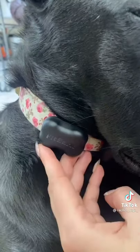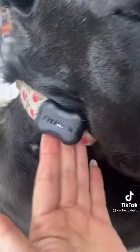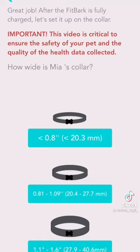I actually prefer the PitPat one better because it was velcro and not just zip ties. I think that kind of just looks chunky, but that's my own personal opinion. My girl's very sleepy today. You have to measure out your collar to see the best way to attach it to the collar, so I did that.